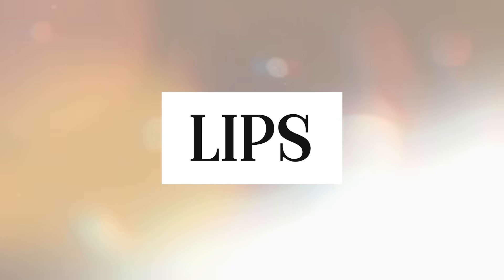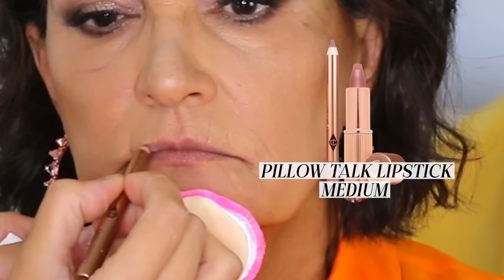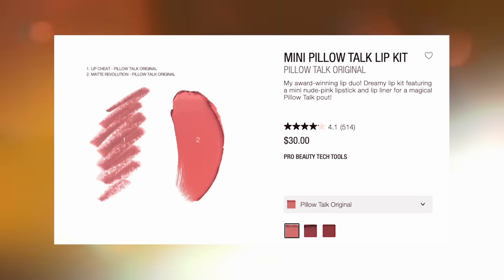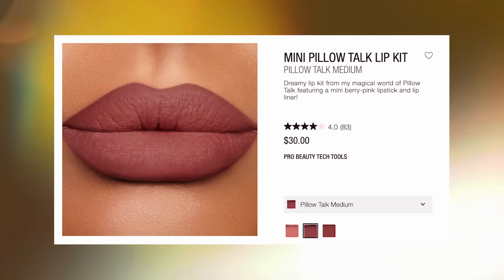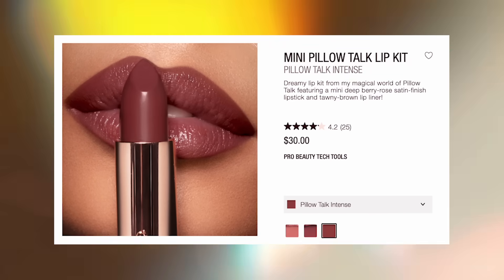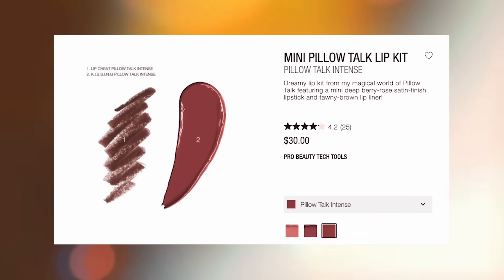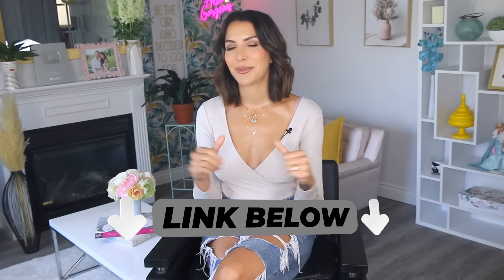For lips, I used Charlotte Tilbury's Pillow Talk lipstick in medium. You can actually get the mini versions of this lipstick with the matching liner. Pillow Talk is such a universally flattering pink nude lipstick — if you have fair skin, get the original; if you have medium skin like my mom and I, Pillow Talk medium looks great; and if you have deeper skin, Pillow Talk intense is lovely on women with beautiful deep chocolate skin. I'll leave a link to those lipsticks along with everything else I used in the description box below.